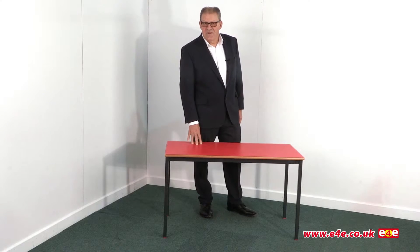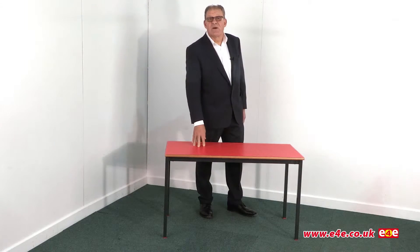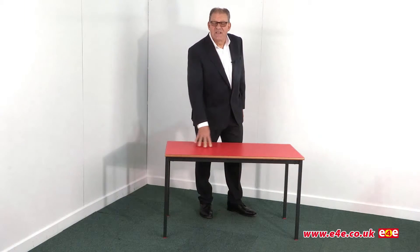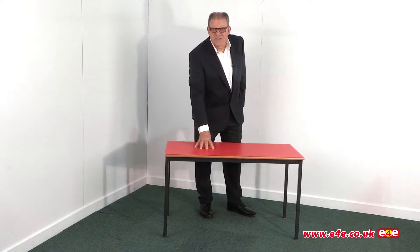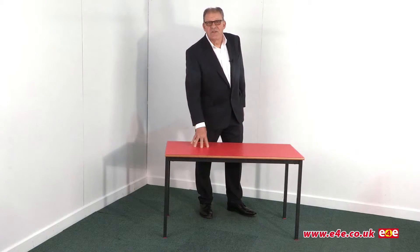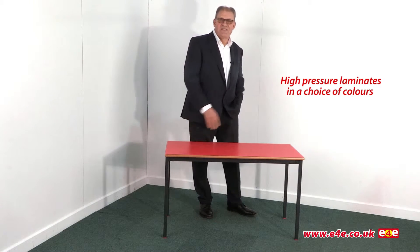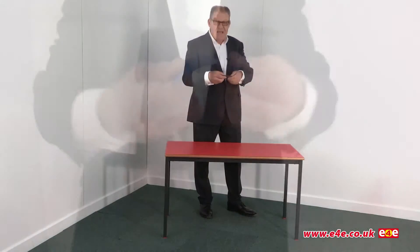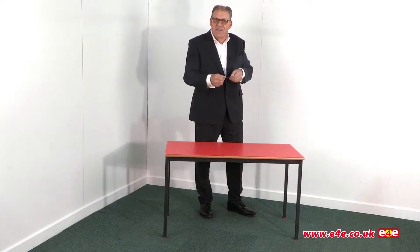Now on the subject of quality, one of the most important things is the laminate that's used for the table top. Lots of tables feature a melamine finish which is fine for many applications. A melamine finish is actually a resin that's impregnated into a coloured paper. For classroom tables it's essential that you have a high pressure laminate top. I just happened to have a sample in my pocket of a high pressure laminate top. As you can see it's thick, it's robust, and it's designed to last a long time.